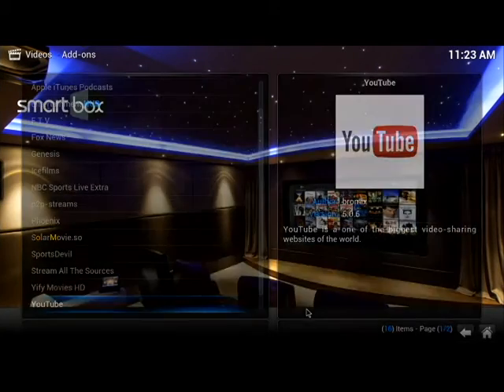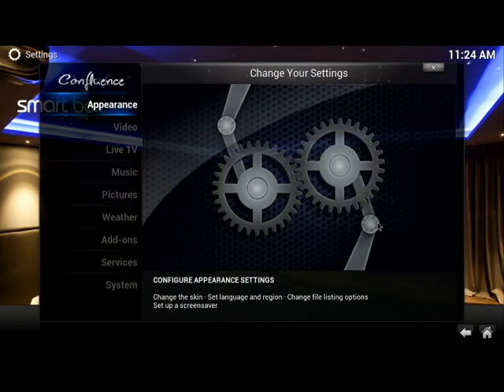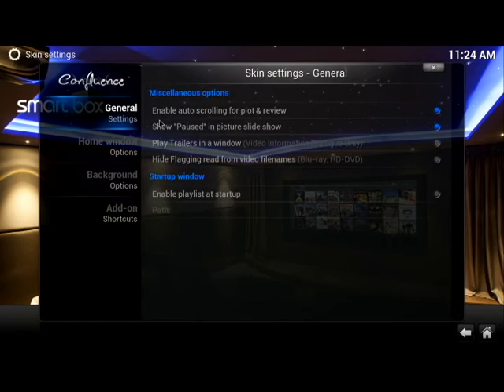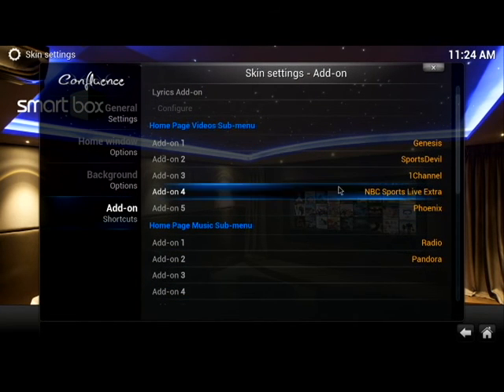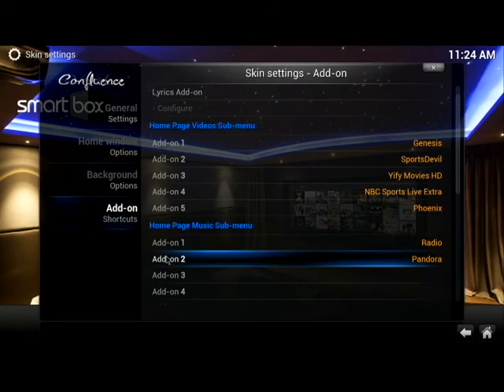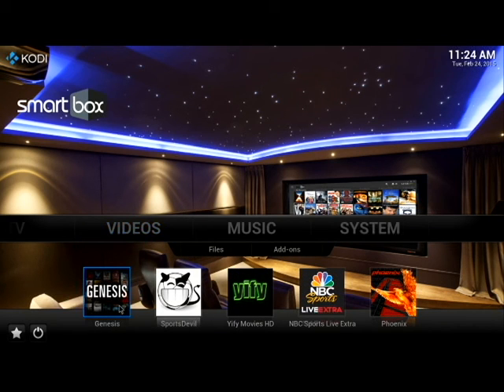Now if I go back to the home page, I'll go under System. I'm going to show you how to edit your submenu at the bottom. Go to Appearance, then Skin, slide over to Settings, then go to Add-on Shortcuts. You'll see it says Home Page and Video Submenu with the add-ons listed. We're going to replace one channel — I'll click on it and select the one I just installed, which was Yiffy Movies. Click it, hit X, and go back to the home screen. You can see I just added Yiffy. So you can add and delete your favorites — cooking shows, you name the show. This box is endless on what you can find.